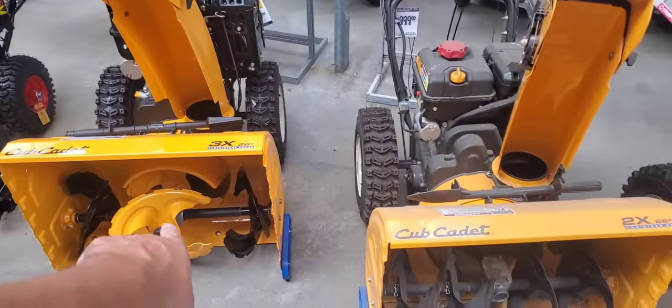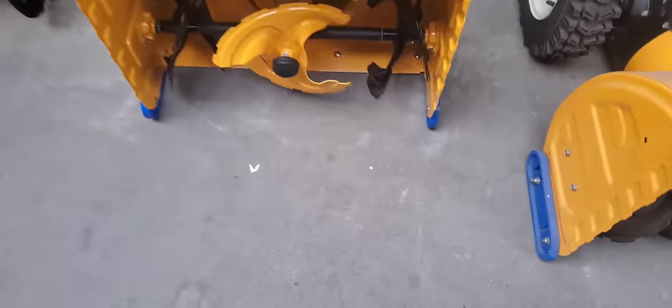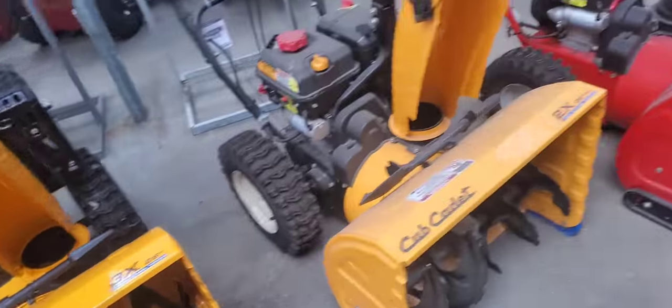That Cub Cadet right there looks beefy. And this is a three-stage, not a two-stage — this is a two-stage. You can tell when it's a three-stage because you have this auger in the middle, which helps break up the ice better and causes less clogging.